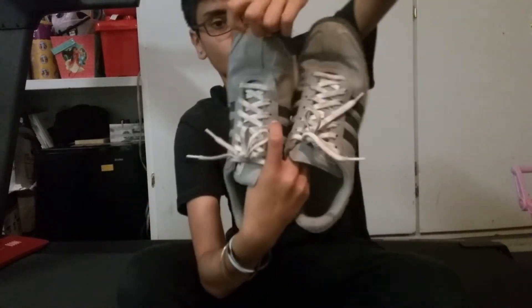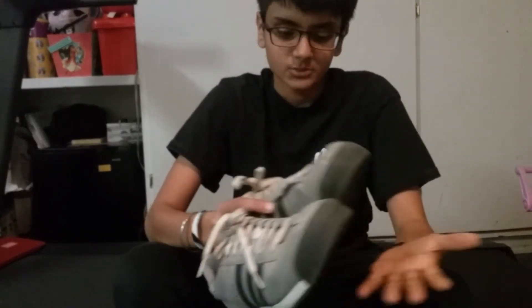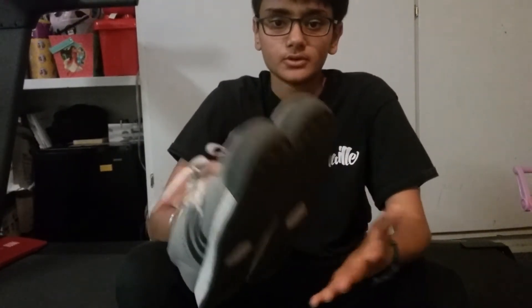I've had these for six months, and you can tell there's not really much of a hole. These shoes last pretty well, and that's why I recommend getting Adidas — it's got some very strong material.